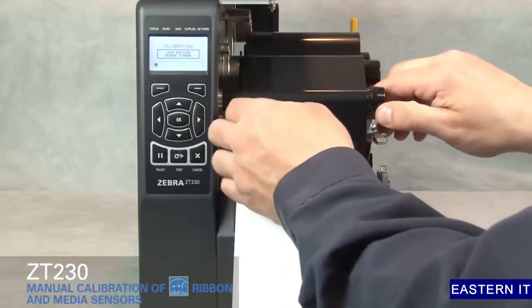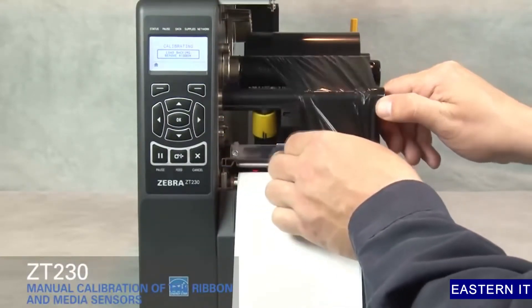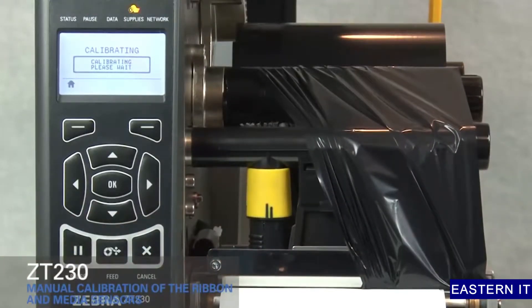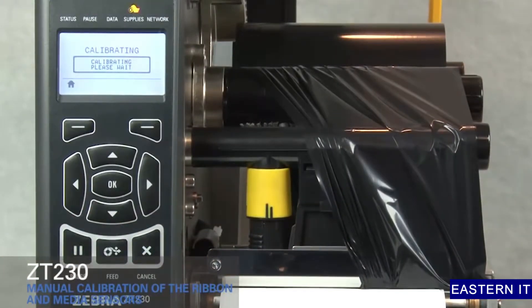Move ribbon to the right away from the sensors. Close the print head. Press pause to begin media calibration. The display shows calibrating, please wait.